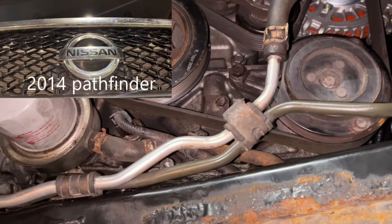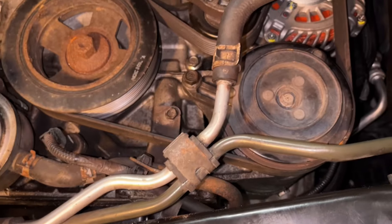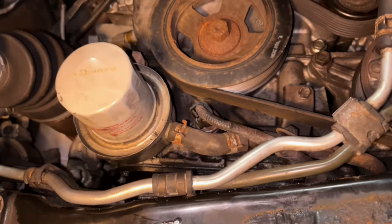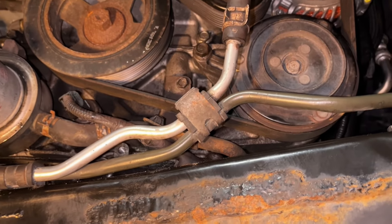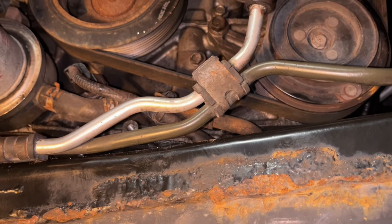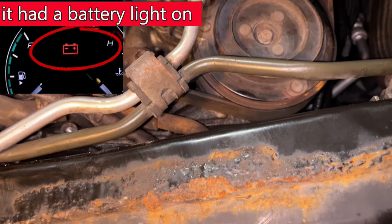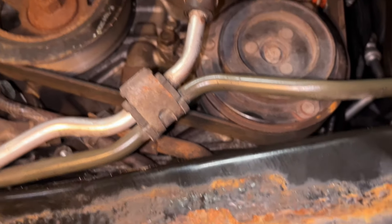We got a Nissan Pathfinder. I just put an alternator on this and wanted to share this. This was a bigger job than we thought we were going to get into when we took it in. The guy actually brought the vehicle to the shop thinking the transmission was bad because it was in limp mode, and come to find out the alternator wasn't charging, running the battery down.